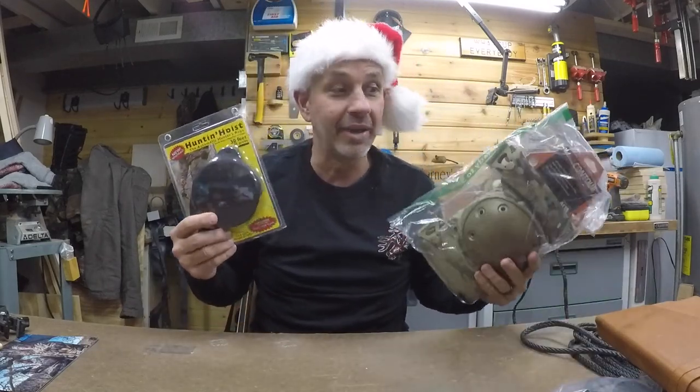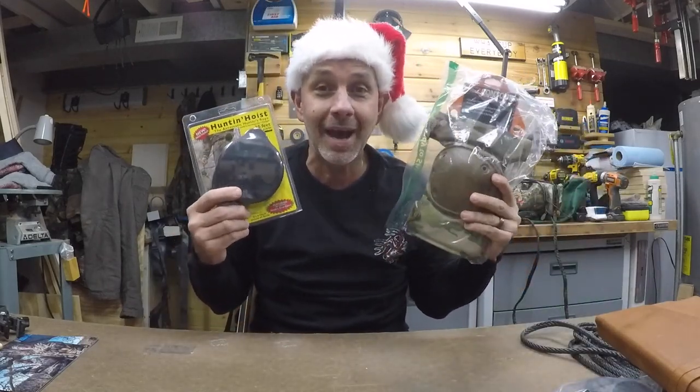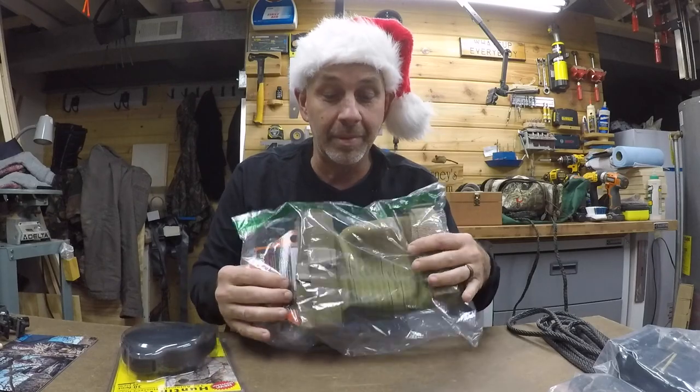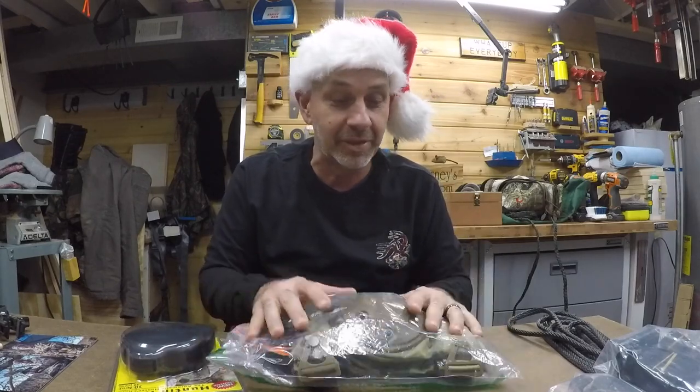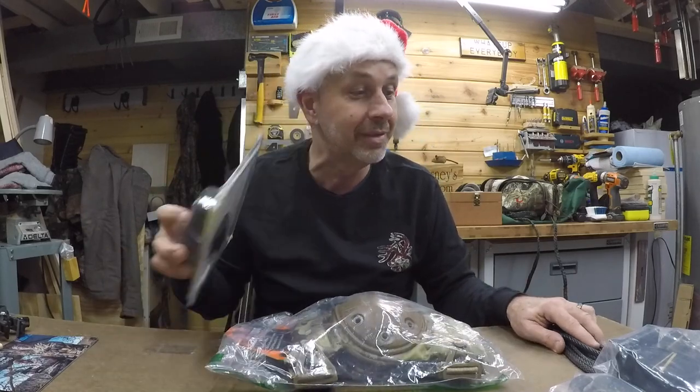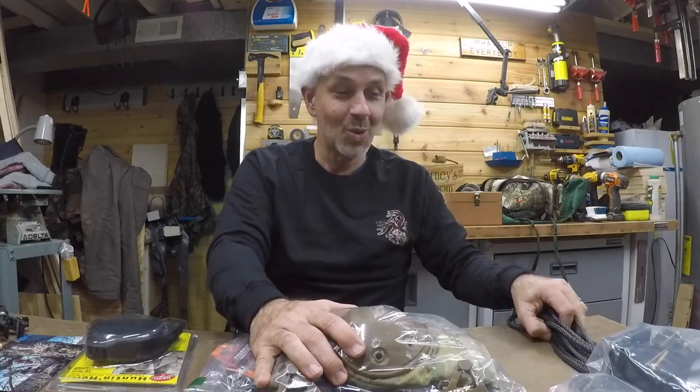Santa, aka beautiful wife, hooked me up. Thank you baby! Hope you guys got some good stuff too. Have a great day, have fun hunting. We've got maybe about a week left here in Wisconsin for myself, but I will be out there with these knee pads, with the Doyle's gear hoist, and my straps. See you guys later, bye-bye! Have a great Christmas!